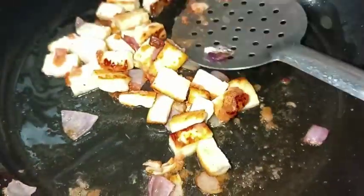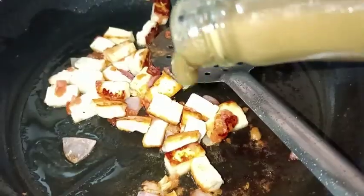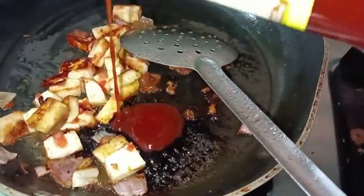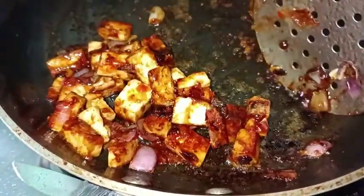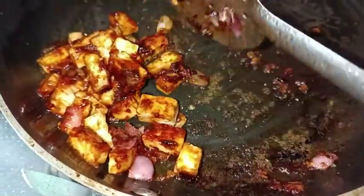After that, I added a sauce. I'll add green chili sauce and tomato sauce. We add the sauce together.